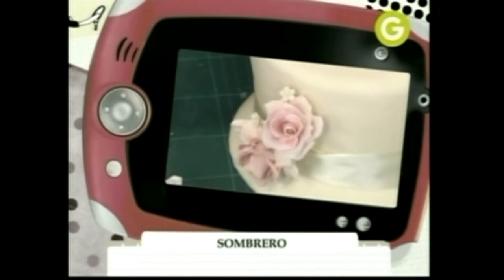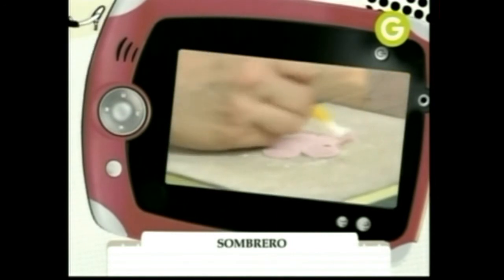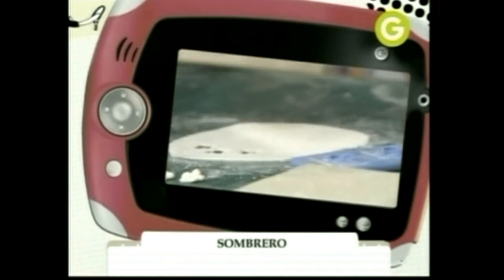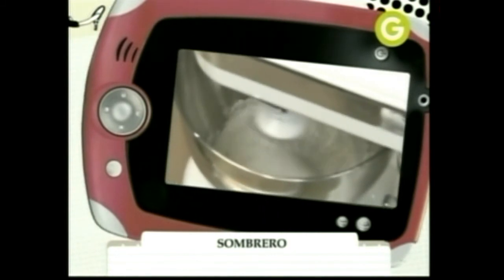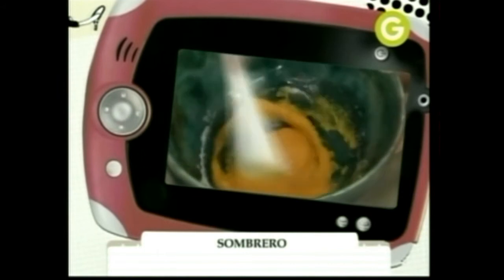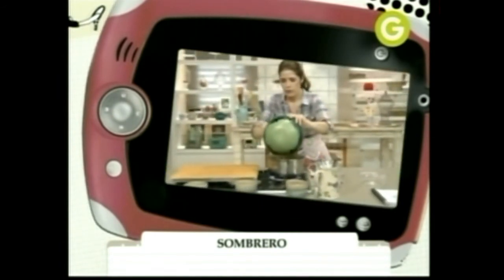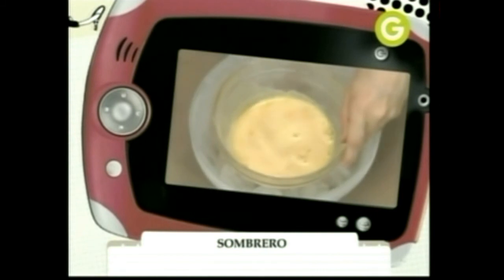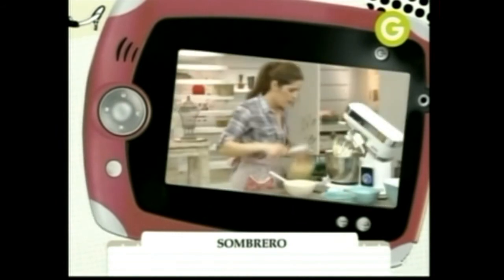Para las flores: realizar el centro de la flor con pasta de goma y dejar secar. Cortar los pétalos en pasta de goma y darle textura con la ayuda de un bolillo. Pegar sobre el centro del pimpollo realizado y dejar secar hacia abajo. Modelar flores pequeñas con pasta de goma. Para la crema de manteca: realizar un merengue italiano con 60 g de claras y un almíbar a 118 °C con 120 g de azúcar. Poner a fuego 90 g de leche y en un bowl mezclar 70 g de yemas y 90 g de azúcar.